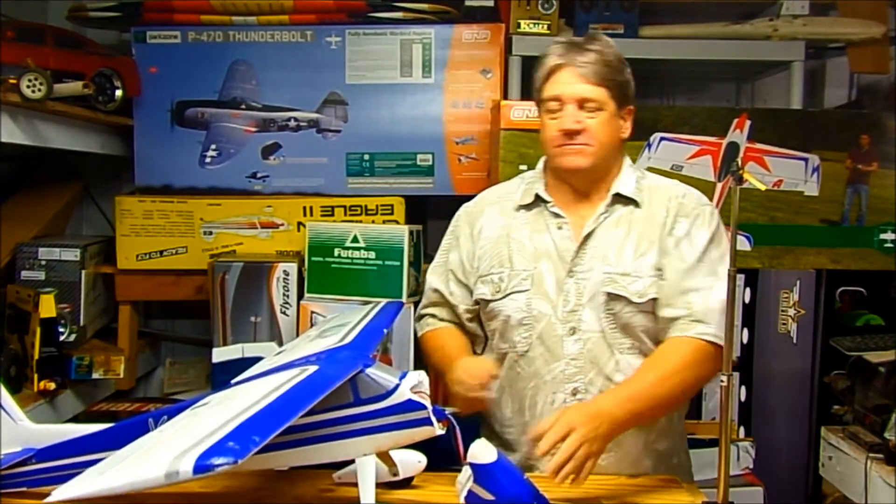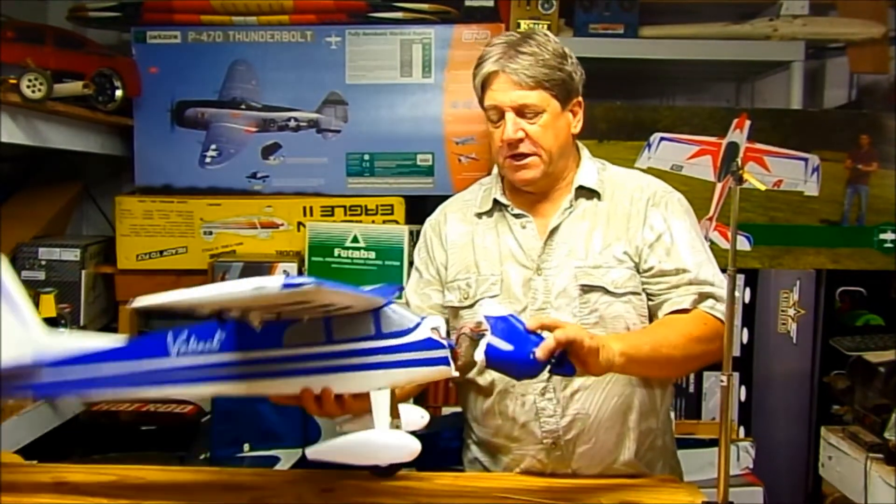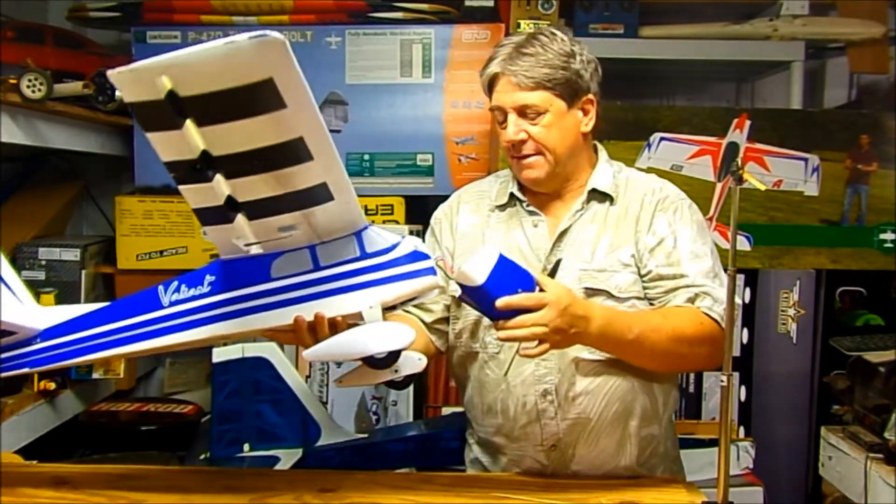The wind got under it and just flipped it over, did a cartwheel, and broke the nose off. It's a fairly clean break, so not a big deal.